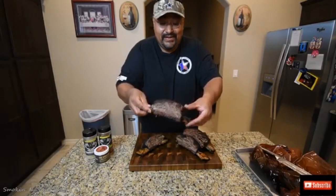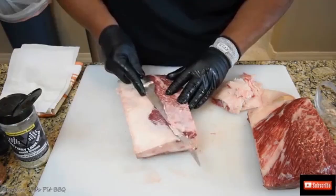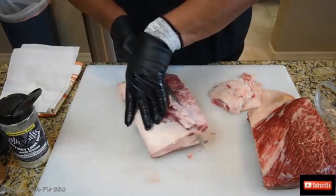As you can see, look at this bark — it's crazy. This is perfect. It helps to start with a nice sharp knife.